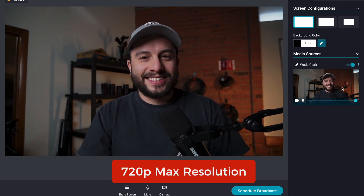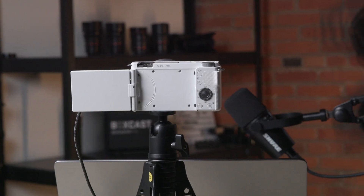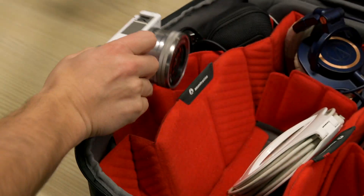These little cameras are great for a high-quality webcam because you can easily mount them to your desk or put them in your backpack and use them somewhere else. I have found that the direct USB-C connection without any software is unique to Sony, but if your camera can do this, comment down below.